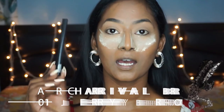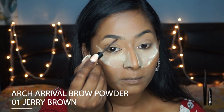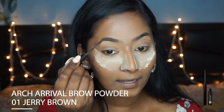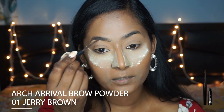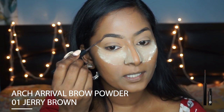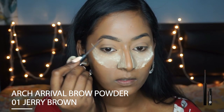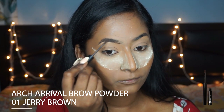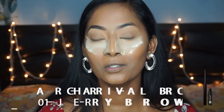While the powder is baking on the under eyes I'm going to quickly finish off my eye makeup. I'm picking up the Arch Arrival Brow Powder in the shade Cherry Brown. I love this eyebrow powder because it is super quick and it does the job perfectly. I'm just going to create a line on the bottom part of my eyebrows, and if there is any gap I'm going to go in and fill those gaps. Can you see the difference? That was super quick. So I'm just going to do the same thing on the other side.